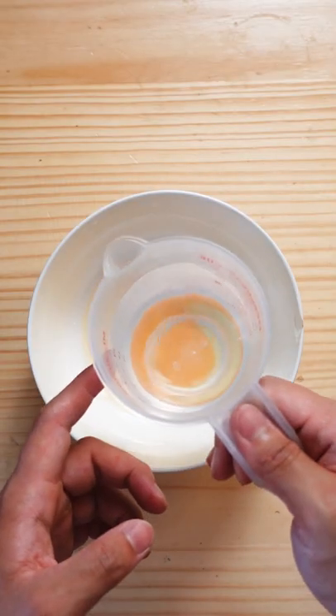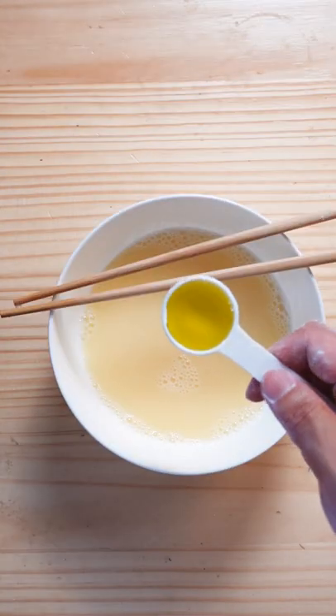Start off by cracking one egg in a bowl, followed by three-quarter cups of water, and lastly a tablespoon of oil. Give it a mix.